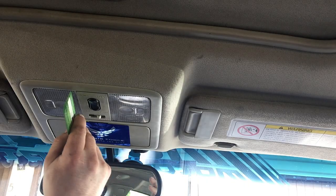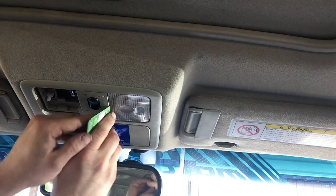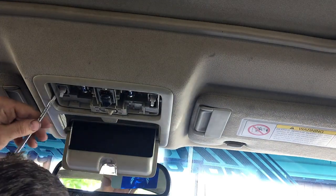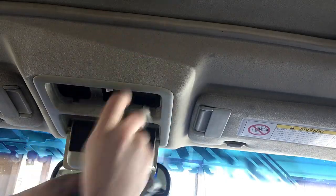We'll start with removing the covers. Just use a credit or debit card — works perfect. Be very gentle and these pop right out. The centerpiece just pulls right out too. After you've done that, you can get a flat head, gently pry that piece out. There are two connectors — make sure to disconnect both of them.